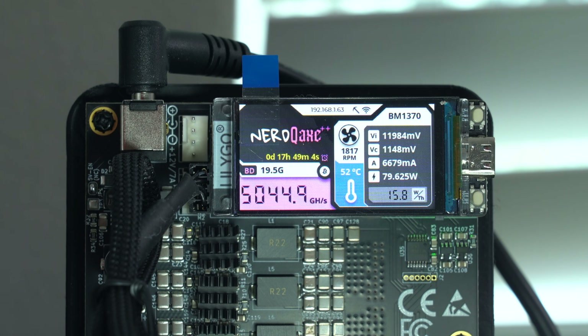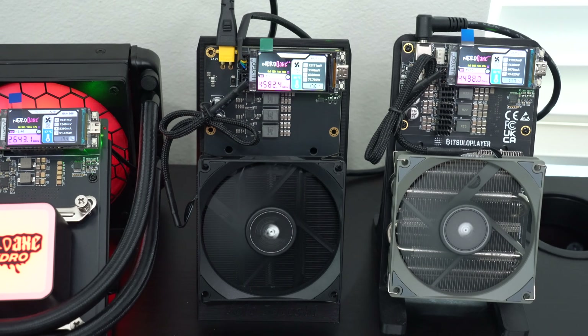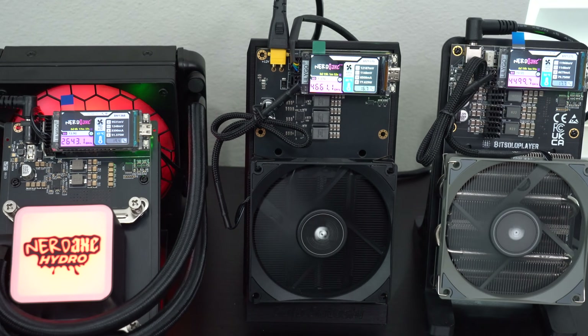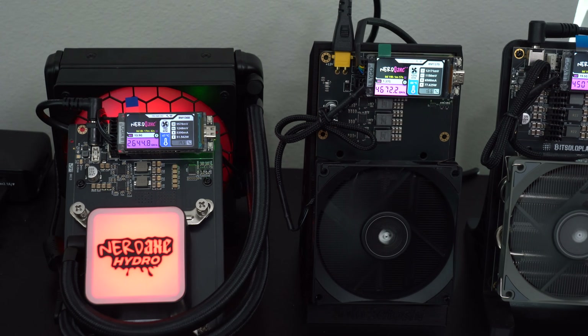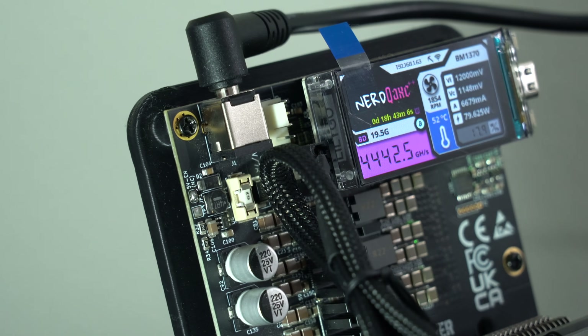Additionally, there's going to be an upgraded display compared to the original BitAXEs. I've got three different variants of the NERD QAXE with different chips under the hood, as well as different cooling systems. In this video, let's take a look at the differences between the different versions, the pros and cons of the different variants, and help you decide which version is best for you.